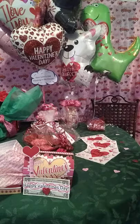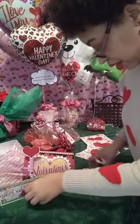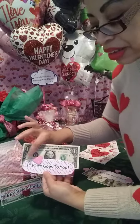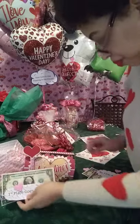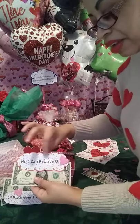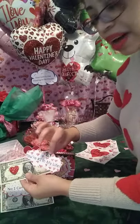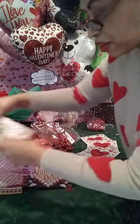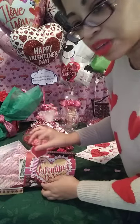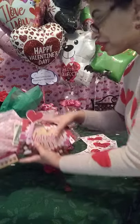I did a couple of them to show you the difference. One says Happy Valentine's Day. Another uses the plate on the dollar bill — it says 'first place goes to you.' I did another that says 'no one dollar bill can replace you,' and one that says 'you're number one in my life.' You take these notes, stick them in your mailbox, close it up, and put your tab up to let them know they have a special message inside.